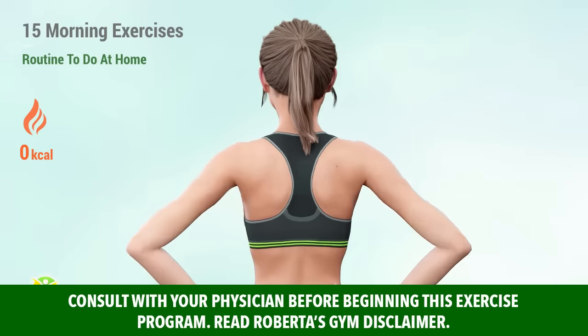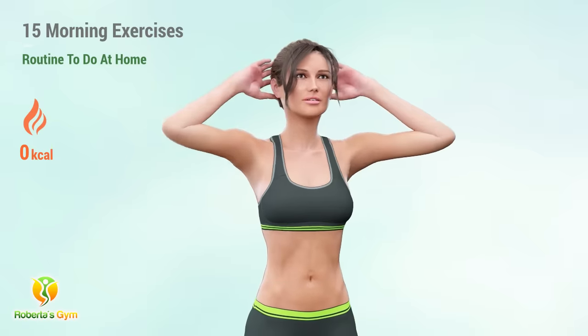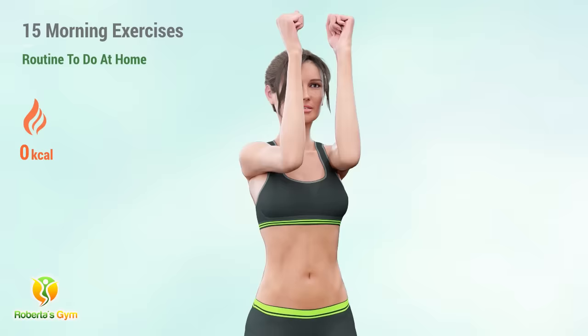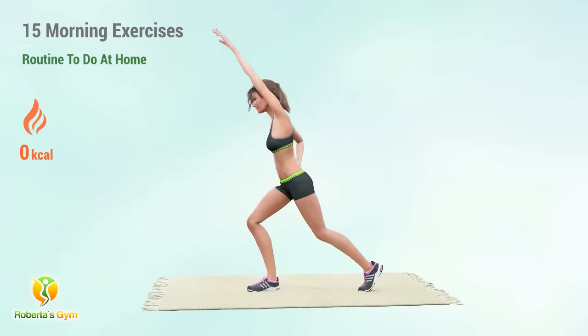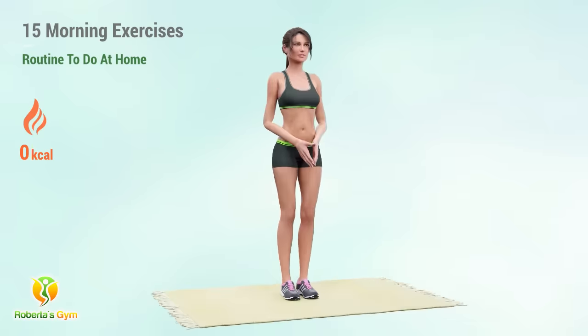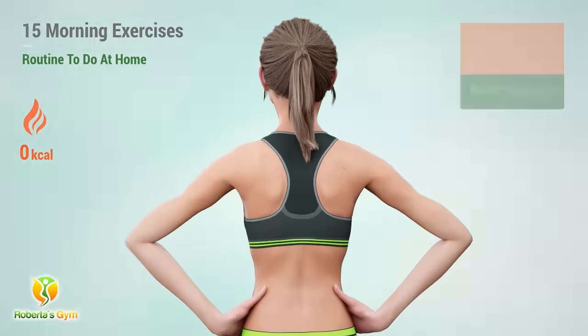This early morning exercise is easy with no jumping, but can prepare your body for more challenging activities for the day. We'll start off gently so you will not exert yourself too much and still have ample energy for the day ahead. This light routine will start with flexibility and single muscle exercise, focusing on gaining equal strength on both sides of the body.